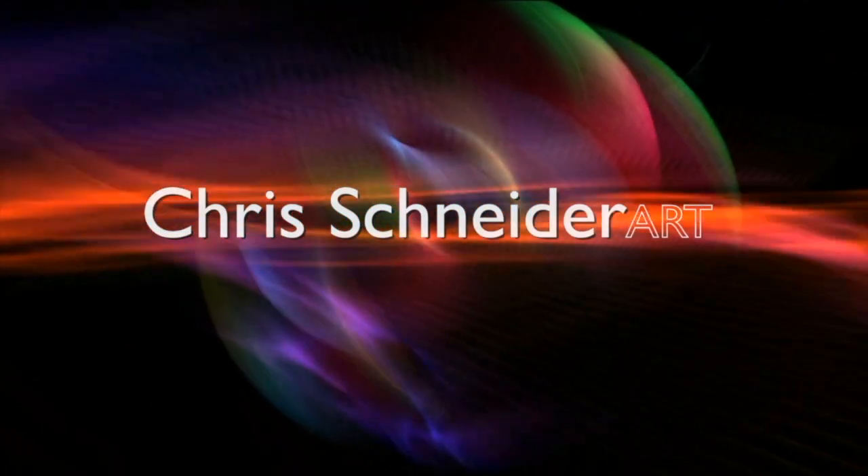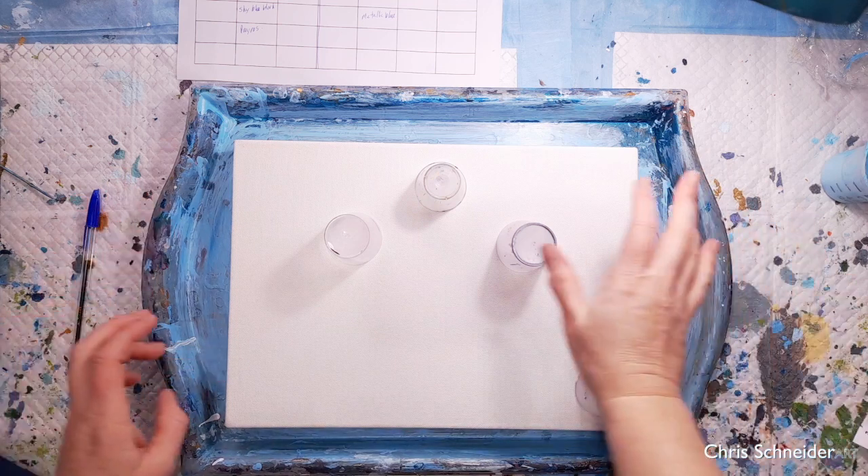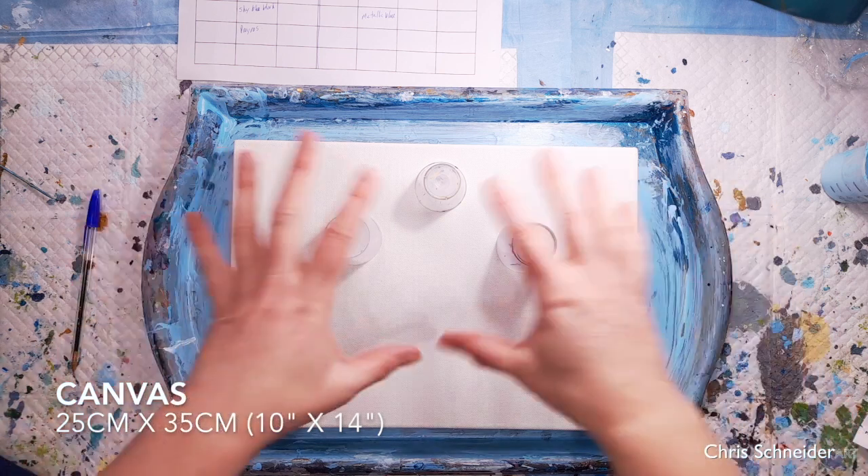It's Chris from Chris Schneider Art. Hello, I'm doing a seascape today with a stormy sky. It's a 25 by 35 canvas and I'm using it in landscape form.